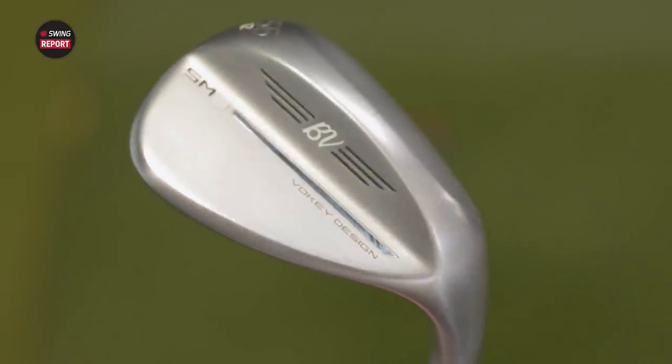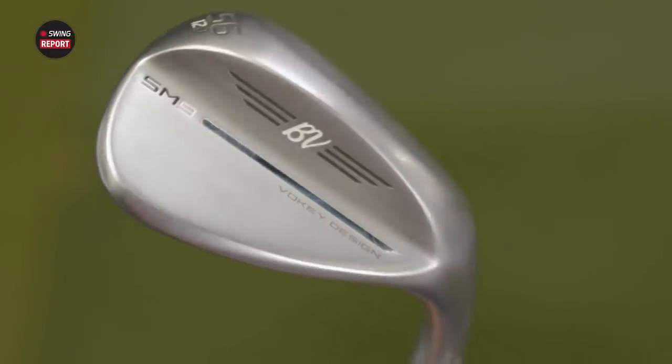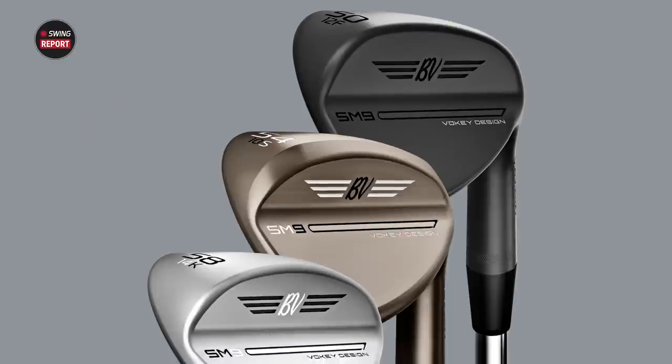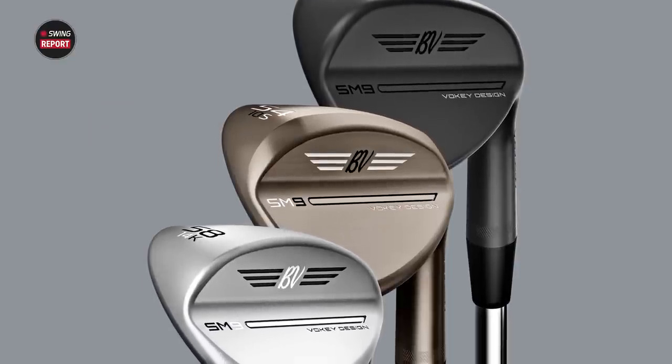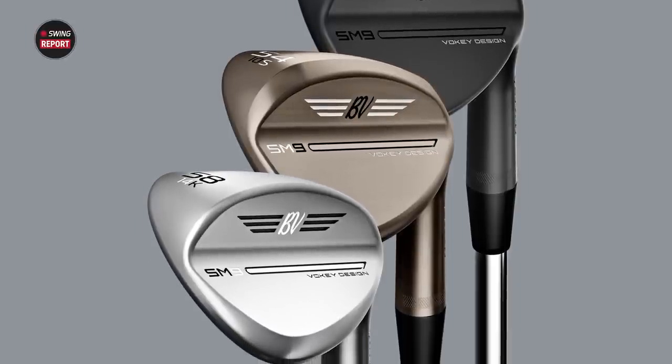Bob Voelke, of course, one of the most renowned golf club designers in the world, working with Titleist and their wedges, and SM9 is here. Always an exciting time because we always say in fittings or in videos, these are your scoring clubs. The wedges are your scoring club — this is how you convert birdies and save pars.